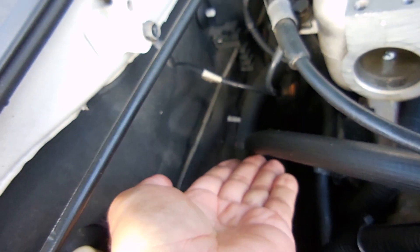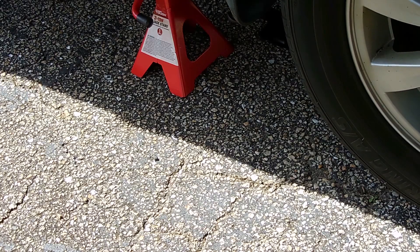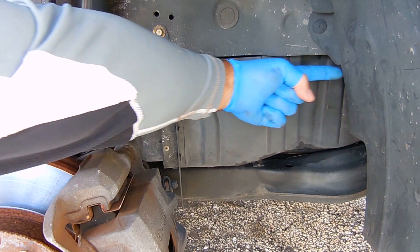To show you as much as possible, I'm going to be removing the front right wheel so we can have a very clear view of the alternator. Let me jack up the car, place it on stands, and remove the front right wheel. Right here you can see the three bolts — one at the top, one in the opening right here, and one straight back.